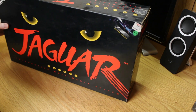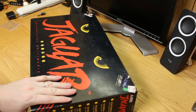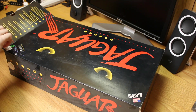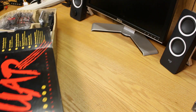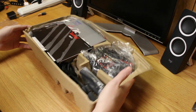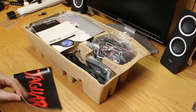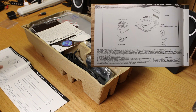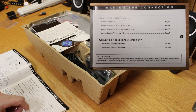Let's go ahead and look inside this box and take a look at a Jaguar that hasn't been used much. Here's the Jaguar as it would come packaged. I've got the booklets in here — this is the Jaguar user's guide, looks like about 10 pages. This one comes with the RF switch box, AC adapter, and cartridge. The manual covers connecting to a TV, connecting with a VCR, and twin lead terminal.